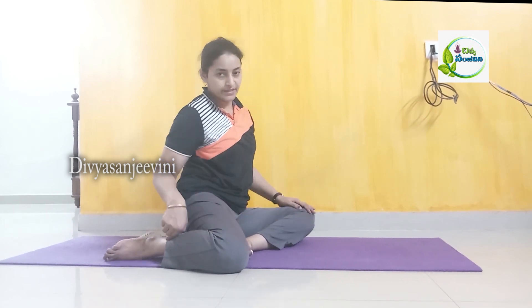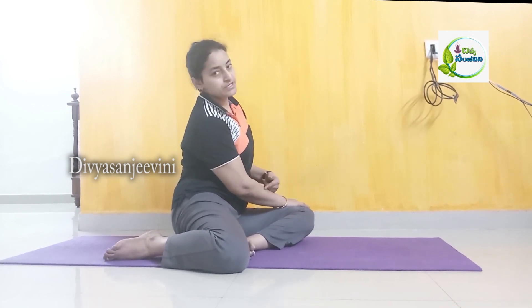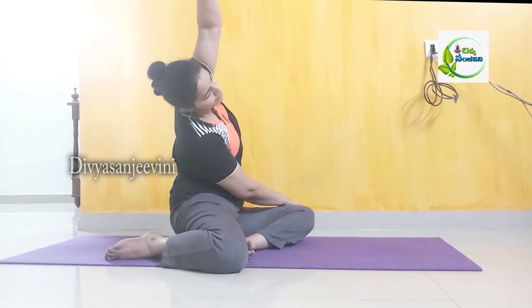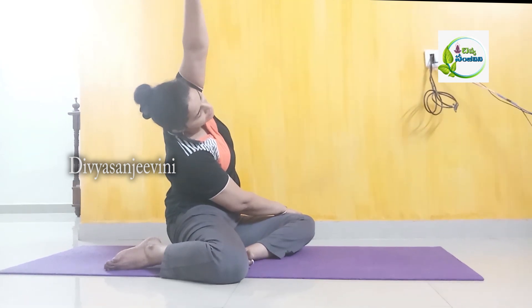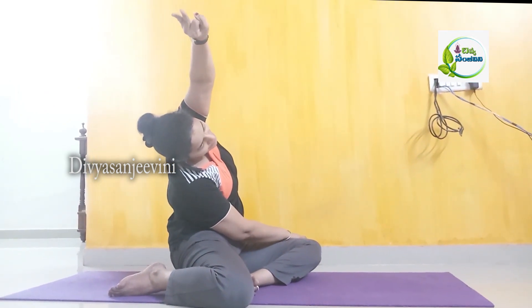If you fold it in your face, you stretch it in your face. You stretch the hip to your face. If you fold the neck like that, you stretch it very well.